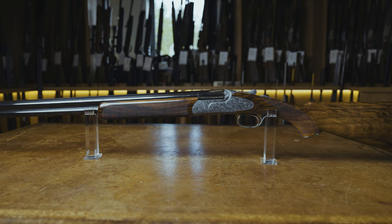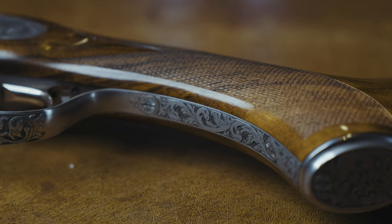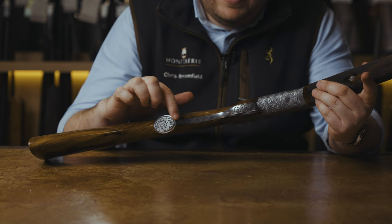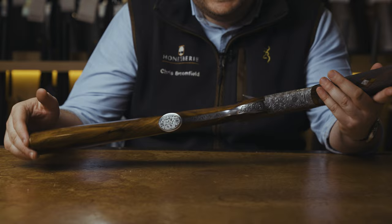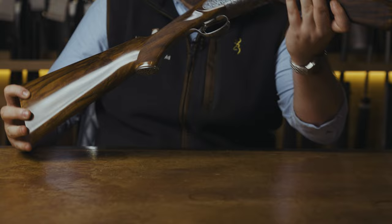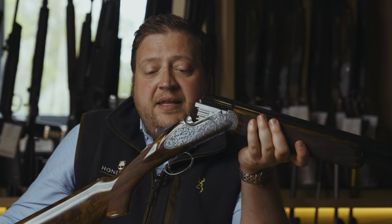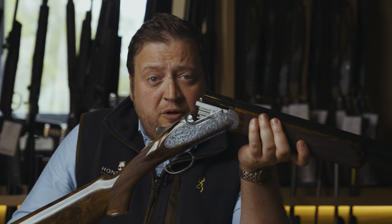Within this range, the Regal models, there are a few different options. The standard Regal has a Prince of Wales full wood on the grip, and it doesn't have the longer metal trigger guards as can be seen on this Deluxe model. The Deluxe model has this fully hand-engraved pistol cap, which is a nice feature that sets it aside from other models in the range. As standard, this gun comes with automatic safety catch, a solid top rib and side ribs, and they are multi-choke or fixed choke depending on your personal choice.